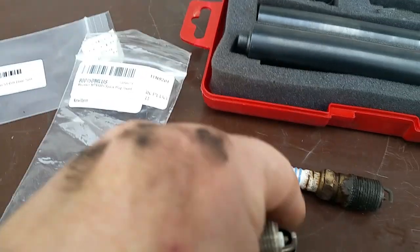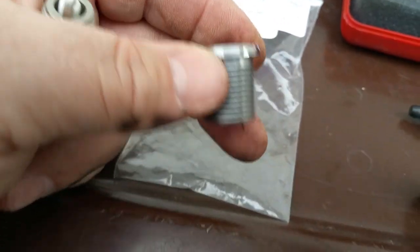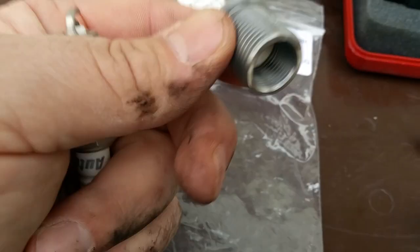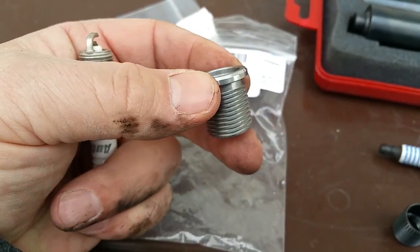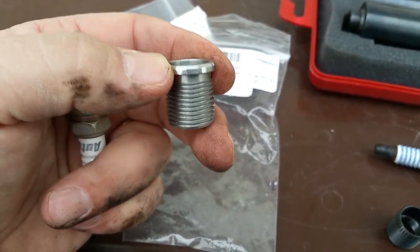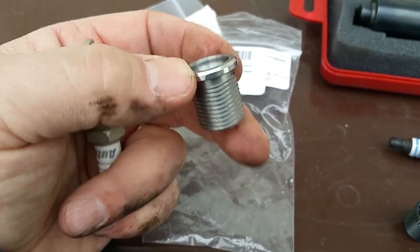Rather than buying each tool separately — they range anywhere from about two to five hundred dollars depending on where you find them — the Mountain company uses a nice thick insert with a heavy flange on top. I believe that once this is torqued into the head it would resist coming out with the spark plug.